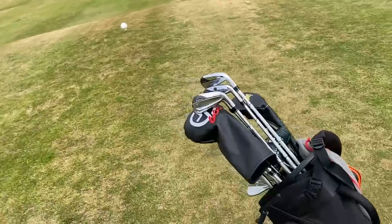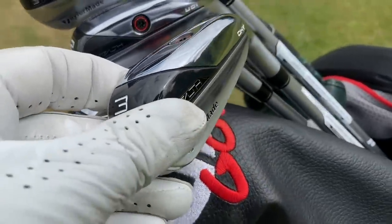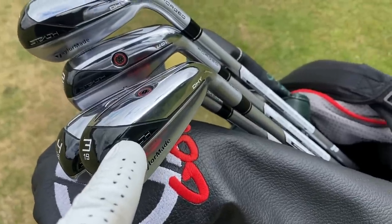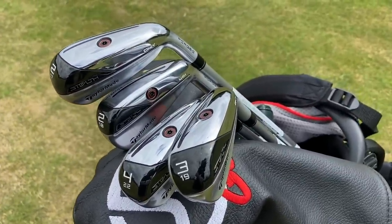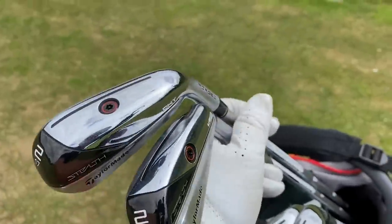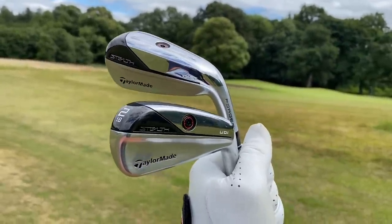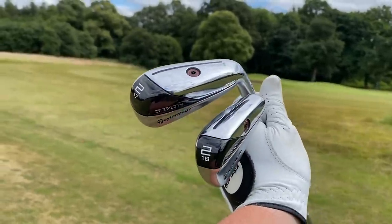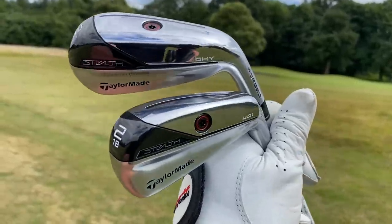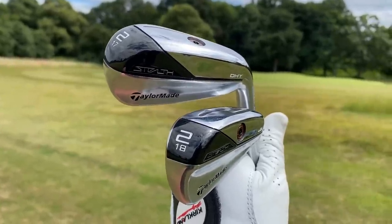One of the huge bonuses for me with the new TaylorMade Stealth UDI and DHY is options. I've got quite a few of these in the bag to test — a few DHYs, a few UDIs. You can get the UDI in two through to four iron replacement, and the DHY in a two through to five iron replacement. That could be game-changing for people who struggle with those long clubs. A lot of people will go for the UDI just because it looks so much sleeker — TaylorMade even say they've tried to give it more shelf appeal with that black toe and mirrored finish.